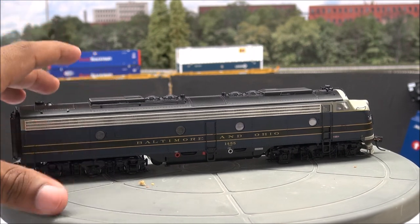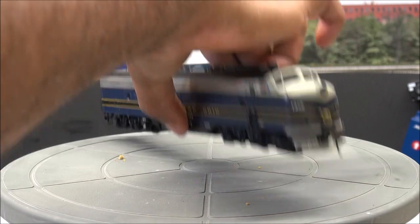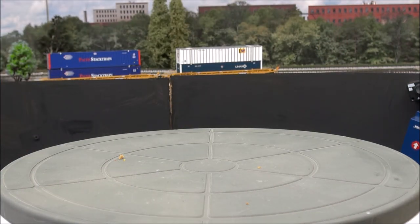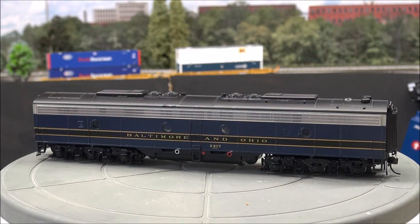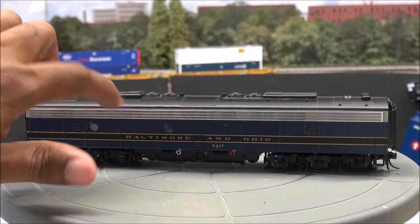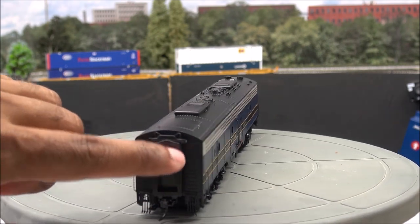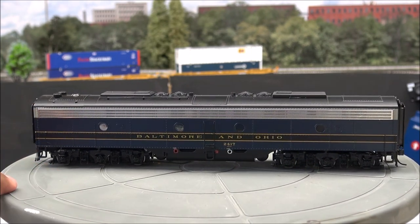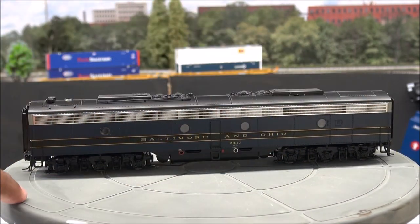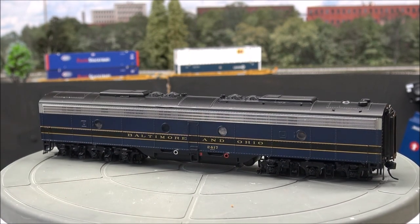The winterization hatch is up top on the A unit. Keep in mind that product demos go a little faster and don't spend as much time on research — that also helps me get caught up after vacation. On the B unit you've got more of the same detail: sprung diaphragms on each end with lift lugs, accessory hoses, coupler cut levers, separately applied grab irons, rivet detail, and metal sides on the vents. Both units are powered with sound — Soundtraxx Tsunami sound decoders.